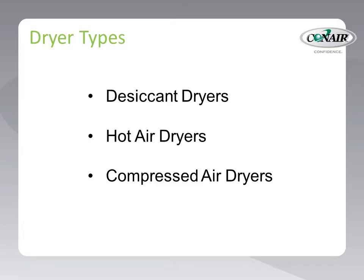Resin manufacturers recommend desiccant dryers for drying their hygroscopic materials. Second are hot air dryers, used primarily on non-hygroscopic resins, providing only heat to remove surface moisture. Hot air dryers do not provide low dew point air, just heated air. The third family are compressed air dryers, which use a combination of air compression — which naturally lowers the dew point of air — and often supplement that with a membrane filter to provide low dew point air for drying.